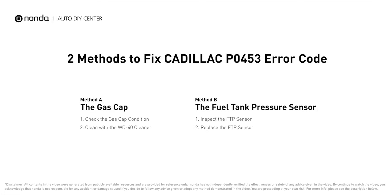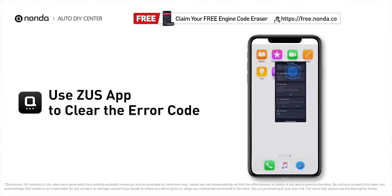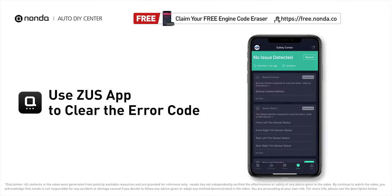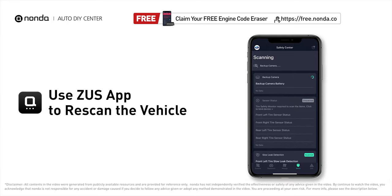Those are two of the most practical solutions to fix Cadillac's P0453 error code. After the repair, use the Zeus app to clear the error code, then tap the rescan button one more time to make sure everything is fine with your vehicle.